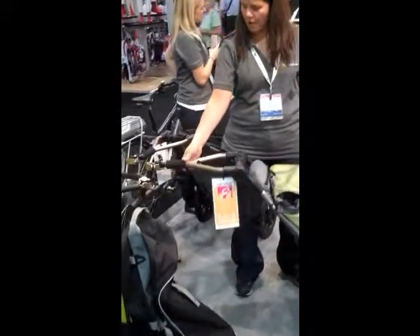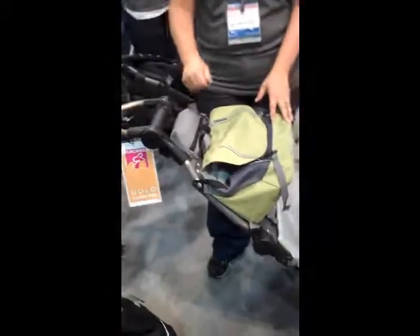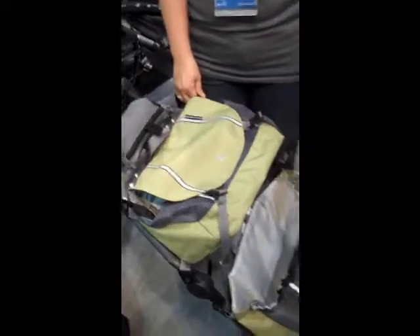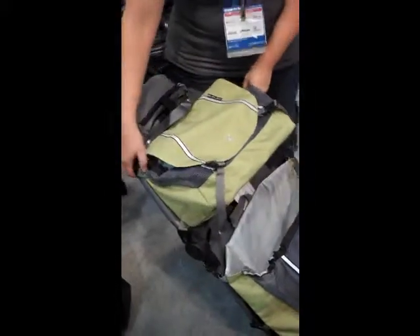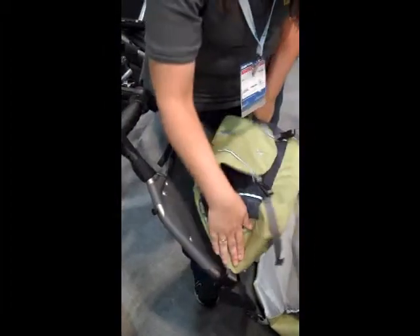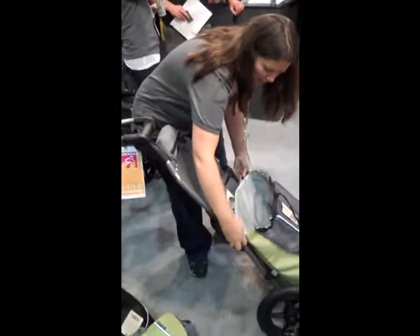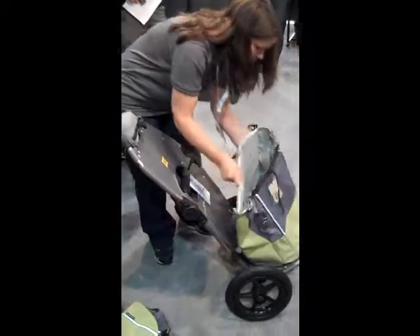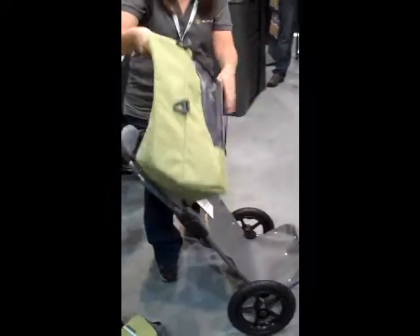Pop it back on with one hand. It comes with a tote bag. There are several different bag options — market bags and transit bags. These bags come off and on really easily with our clip system.